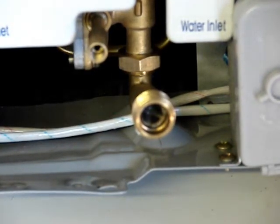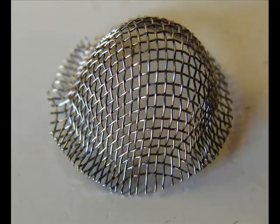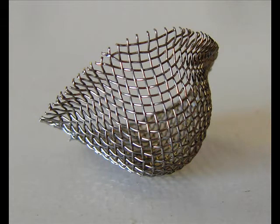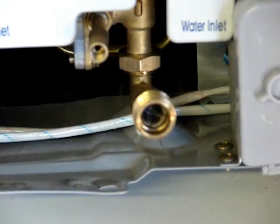All of our heaters have a screen filter on the cold water intake, exactly like the type used on a washing machine. This is not the filtration system — it is not a substitute for a water filter and/or water softener. This is a barrier to protect our heater. This heater will malfunction when this gets plugged, so you can't presume that this is your filter. It's not.